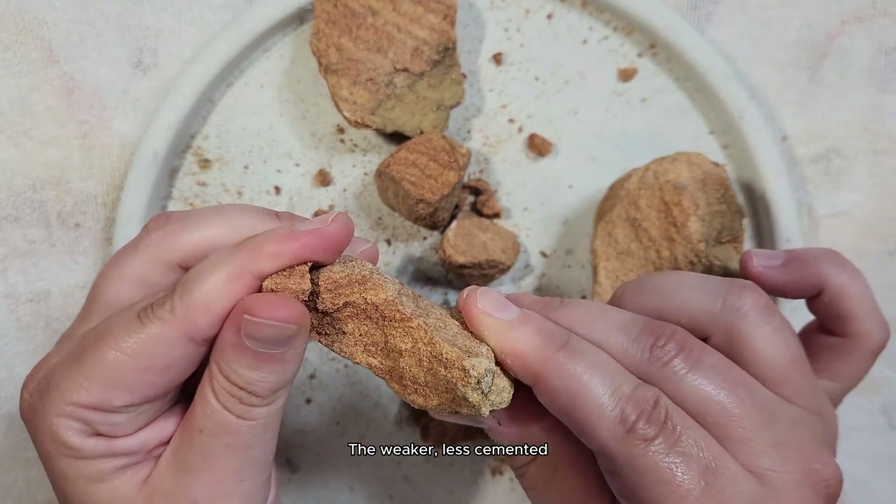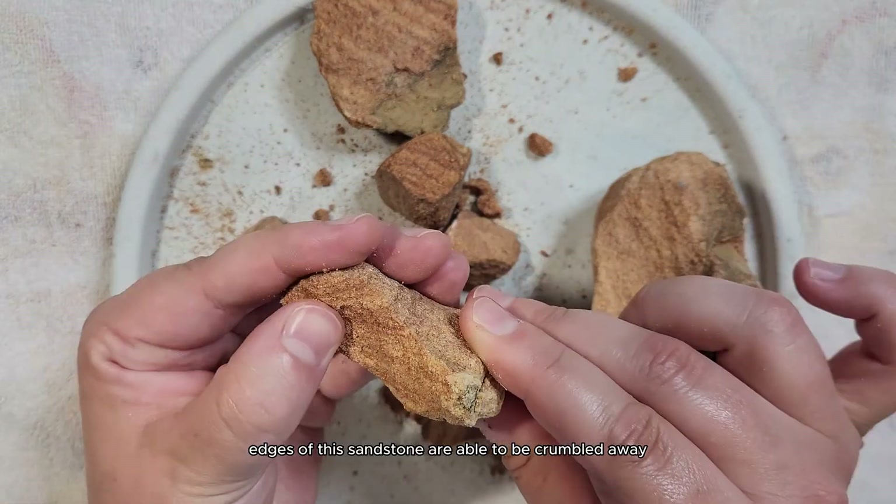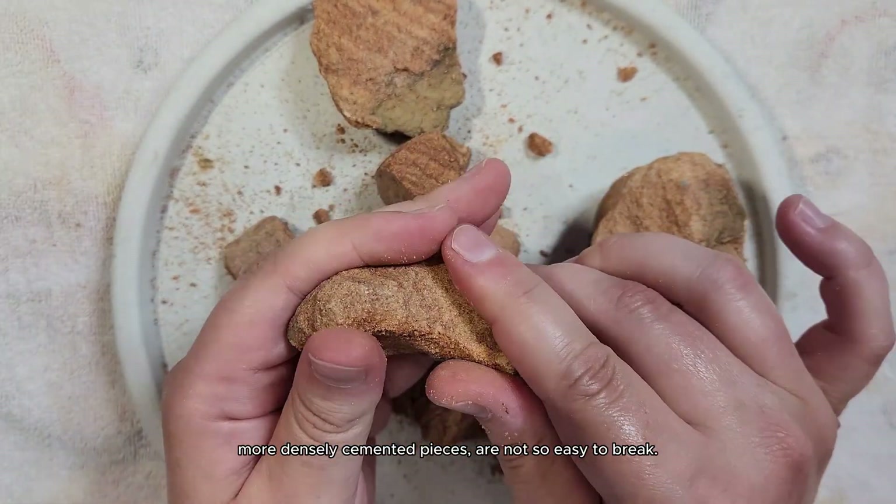The weaker, less cemented edges of this sandstone are able to be crumbled away, while the larger, more densely cemented pieces are not so easy to break.